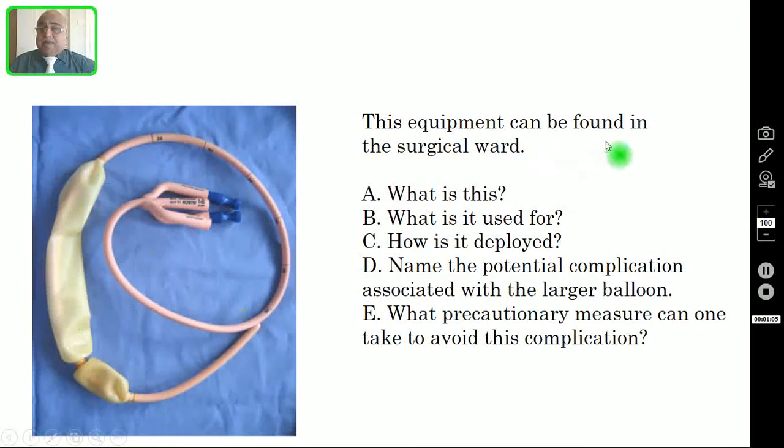This is an equipment that can be found in the surgical ward. Question number one: What is this? Question number two: What is it used for? Question number three: How is it deployed? Question number four: Name the potential complication associated with the larger balloon. Question number five: What precautionary measure can one take to avoid this complication? Pause this video and try to answer all five questions, then verify your answers in the subsequent slides.